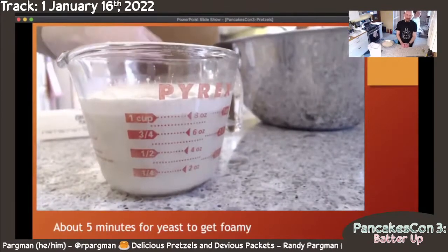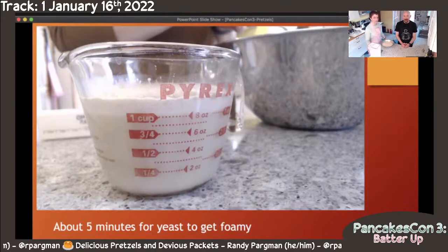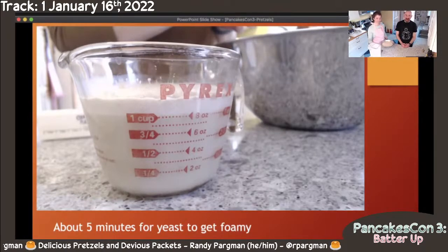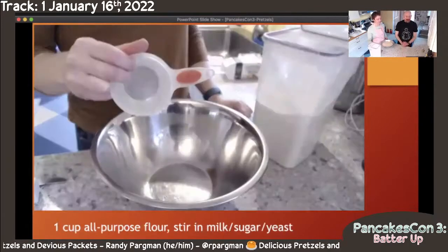Next, you're going to wait about five minutes and make sure that the yeast gets foamy. This is called proofing the yeast. It's really useful so that you don't end up — if you've got bad yeast or if you've killed it or done something wrong — going through all of the trouble of making pretzels and having them come out like hard pretzels in the end.